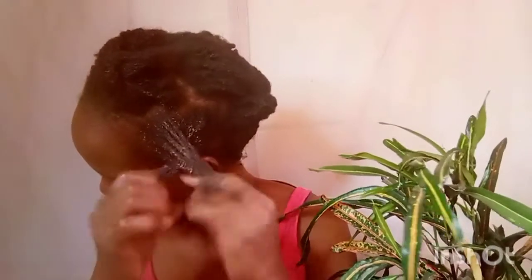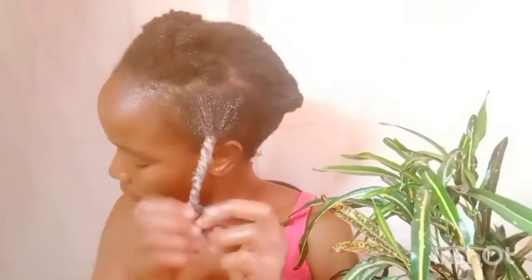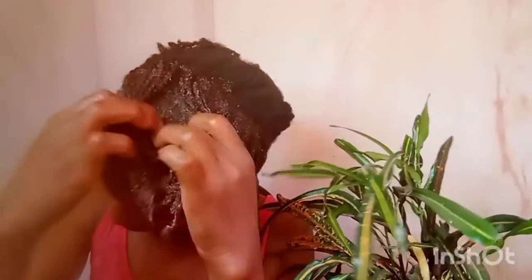Wash day will actually be cut in half and it will also help reduce breakage during detangling. You have to make sure that you work in sections. I love working in sections every time I'm applying a detangler, deep conditioning, doing a pre-shampoo — whatever I do with my hair, I do it in sections because this helps coat every single hair strand with whatever product you are using.